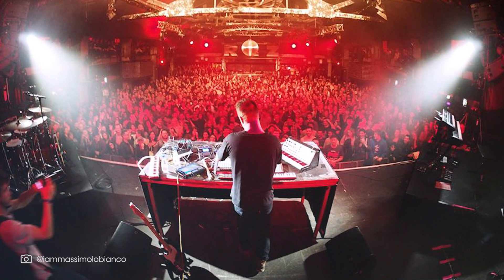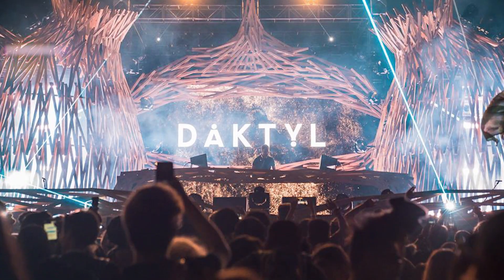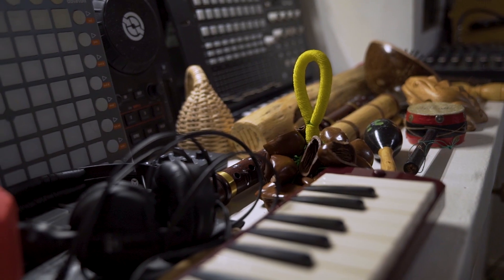My name's Rich. I make music as Dactyl. I've been touring all this year all over the world — touring with Bonobo, Troyboi, and a bunch of my own headline shows. This is my home studio. It's where I pretty much spend my life. I'm just going to show you around and make some music.